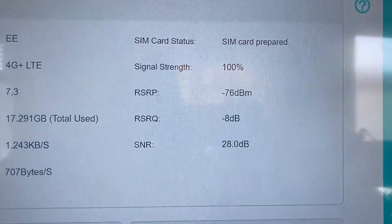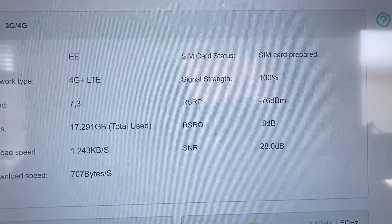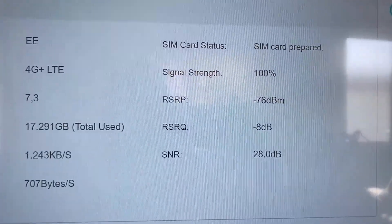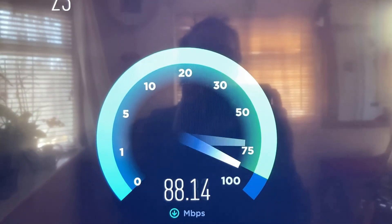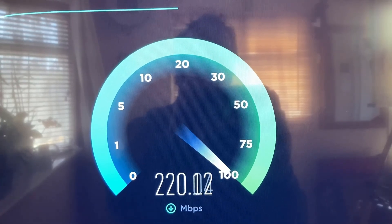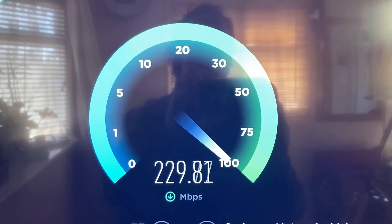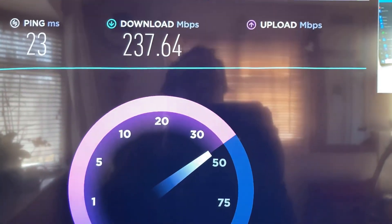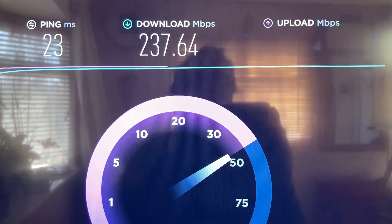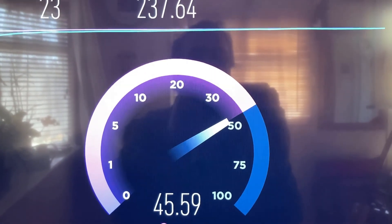I've now got the antenna as high as it can go, pointing directly west, because I know there's a mast directly west of me. Oh my god, I've never seen it that high before — 235, 236! Holy shit! That's incredible, I've never known anything like it — good grief, that's incredible!